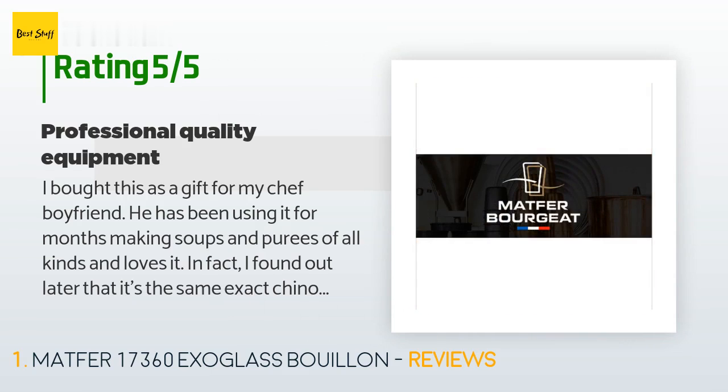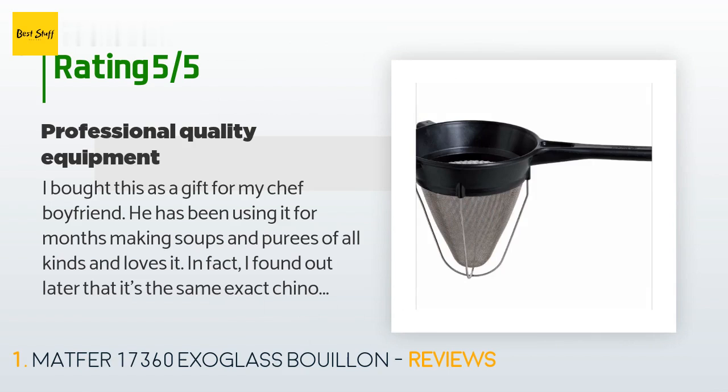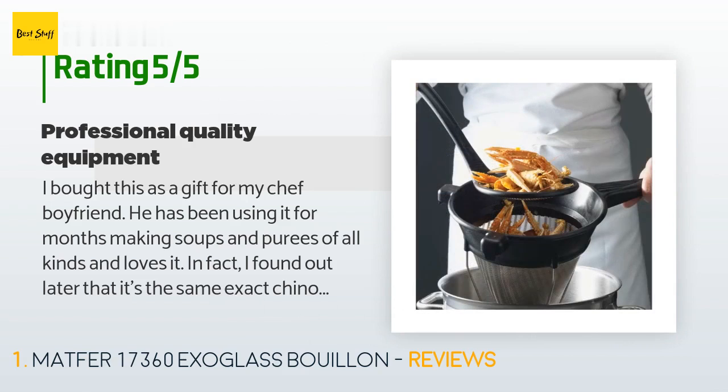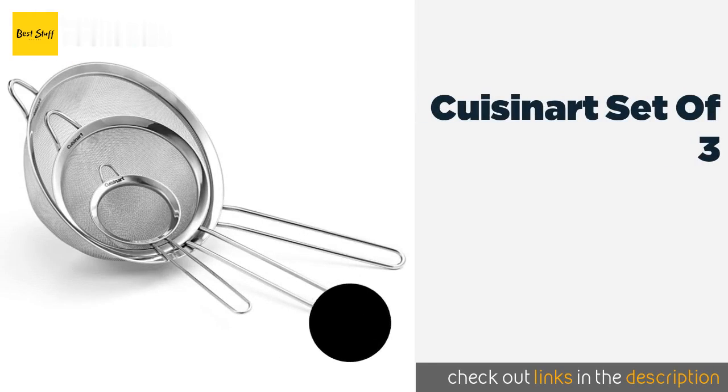In fact, I found out later that it's the same exact chinois that they use at his restaurant — high quality professional equipment. I know a few other reviewers found it too big to comfortably use, but he said he would not want anything smaller. He's very, very happy with it. Chef approved.